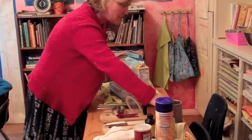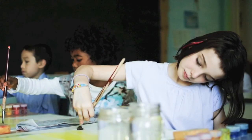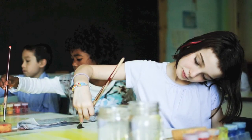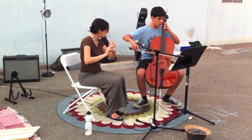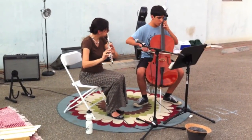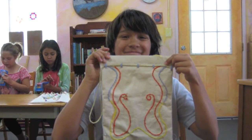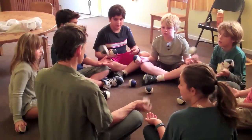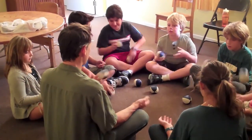There's a lot of creating projects and using the different arts — music and the plastic arts, and knitting, and crocheting, and sewing, and we even juggle. Just a lot of hands-on.